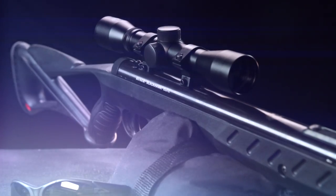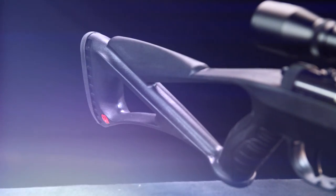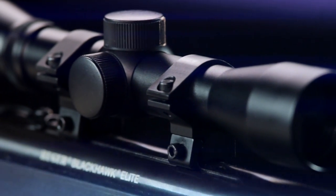Weighing in at only 7.8 pounds, this spring piston break barrel air rifle sports an ambidextrous synthetic skeleton stock with textured pistol grip and a 4x32 airgun shockproof scope that locks on to 11-millimeter dovetail mounting grooves.